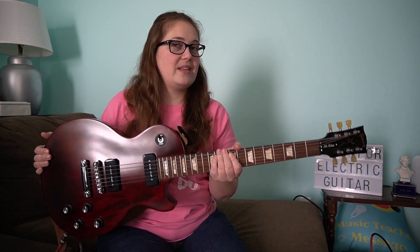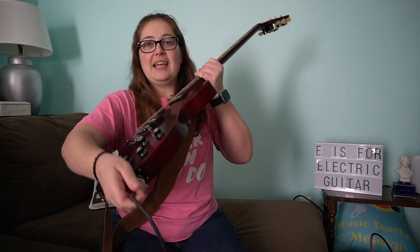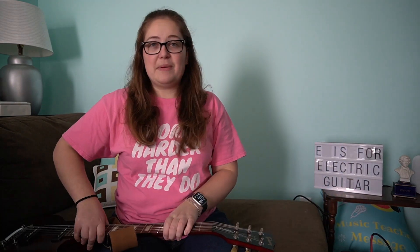There are a couple of different pieces you need to make sounds with an electric guitar. By itself, it doesn't really sound like anything — it's really quiet — so you have to plug it in. And then I have it going into my amp, which is over here. Amp is short for amplifier, which is basically a speaker.